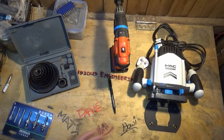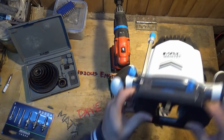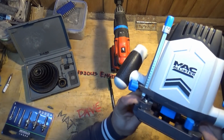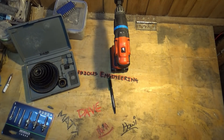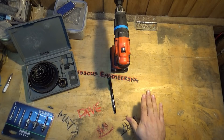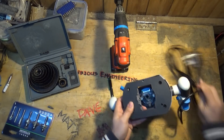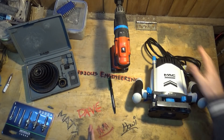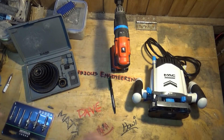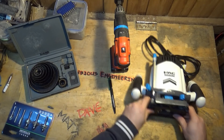Hello people, welcome back to the workshop. So remember this bad boy - yeah, it's a router. What I want to do is mount this underneath, about there, underneath the bench. I want to keep it up in this corner so that it's not too close to the middle of the bench. I want to be able to slide long things past it and that kind of good stuff.